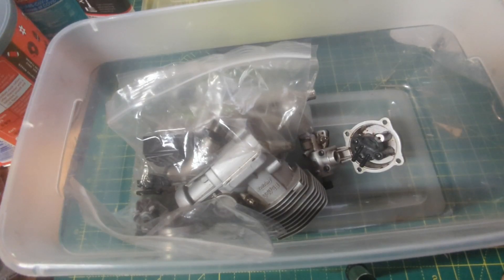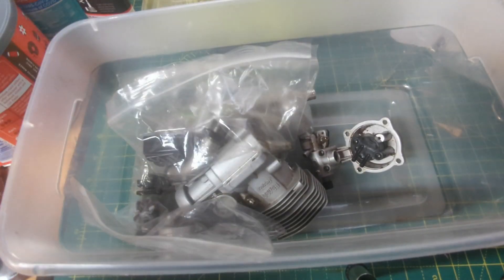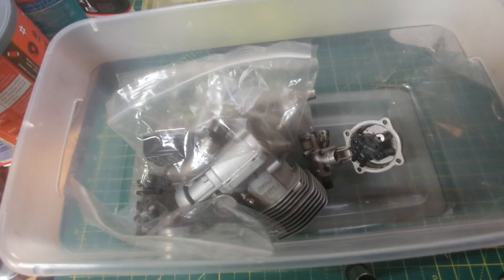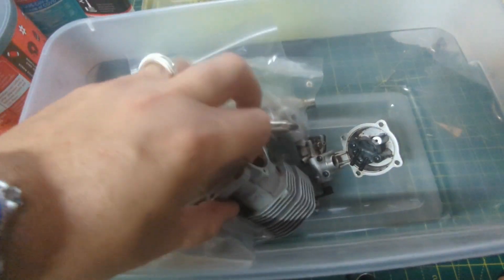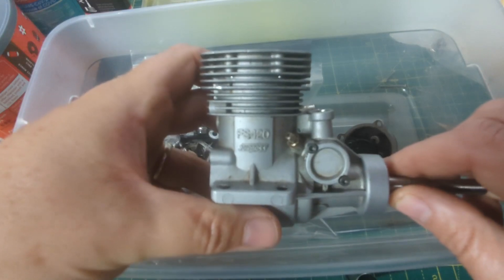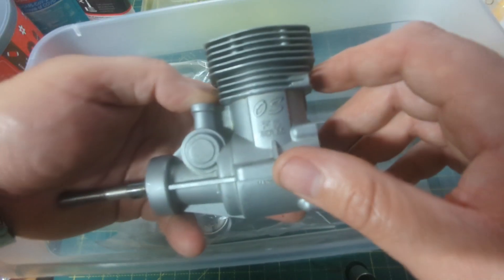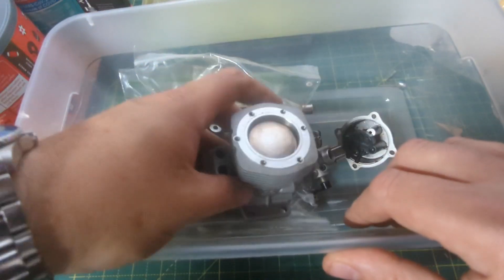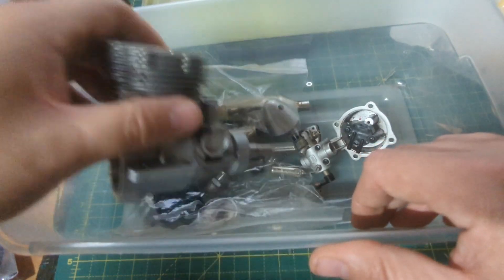Perky Planes and RC here, operating at 72 megahertz. Got my good old coffee as well as an engine in a box — not just any engine though. This is the OS FS 120 Surpass. Let me go ahead and get things out here.